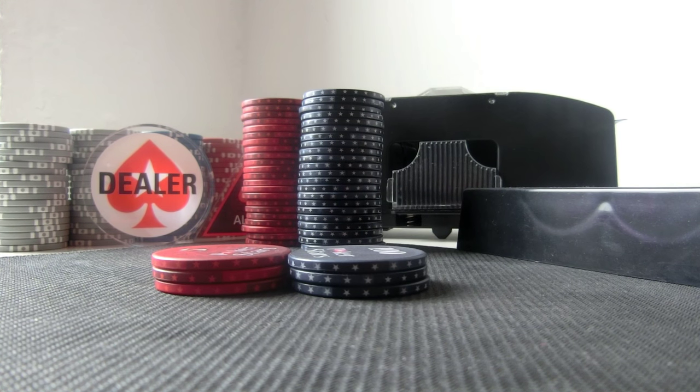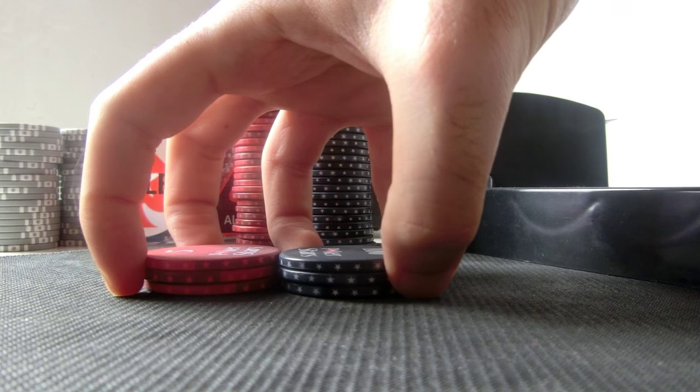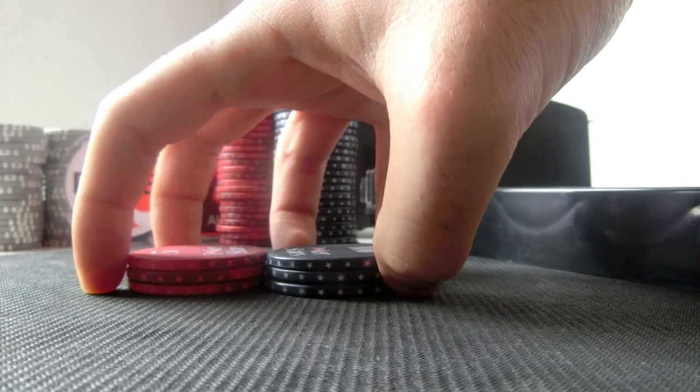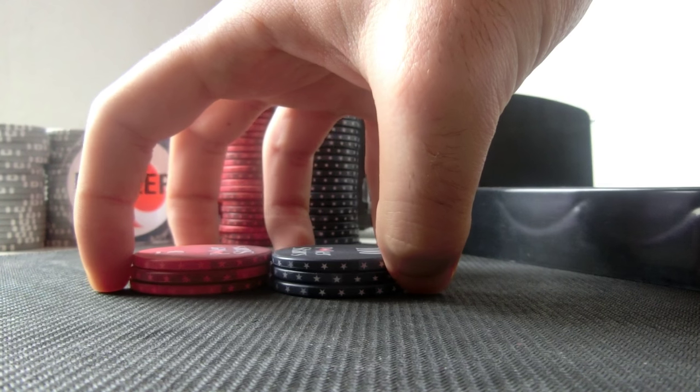We're gonna start by positioning our fingers around the chips like this — this is the starting position of the trick. Your index finger and your middle finger will be on this side, and your thumb, little finger, and ring finger will be on this side.